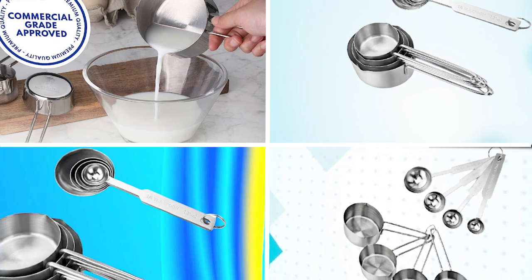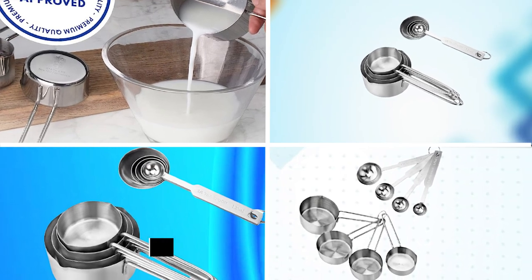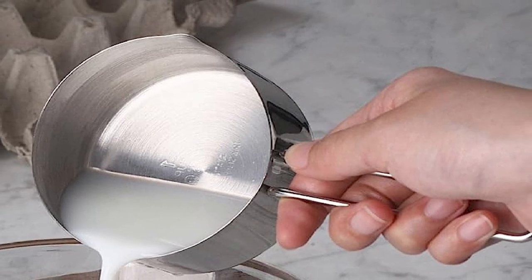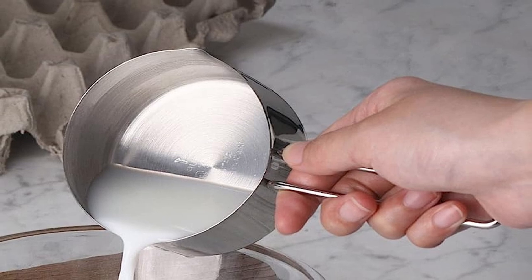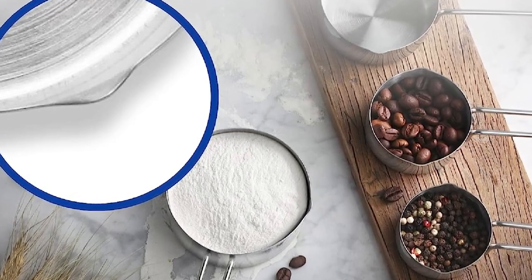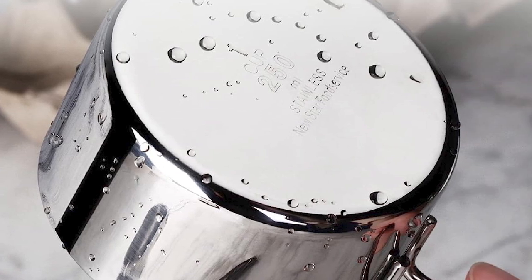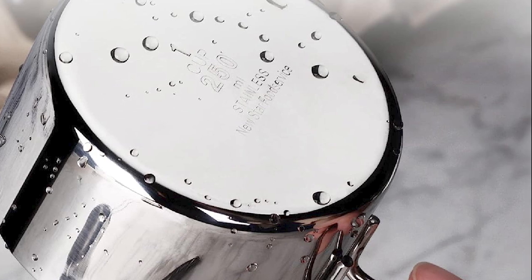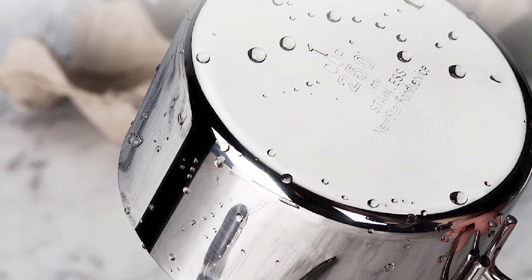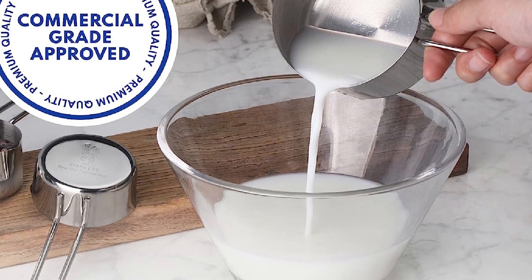Next, at number four, we have the New Star Food Service Stainless Steel 8-Piece Measuring Cups. This is a high-quality and durable set perfect for any home cook or baker. It includes eight different measuring cups ranging in size from 1/16 cup to 1 cup, allowing precise measurement of a wide range of ingredients. The high-quality stainless steel construction makes it durable, rust-resistant, and easy to clean. The cups are also dishwasher-safe, with flat bottoms and long handles that provide a secure grip.